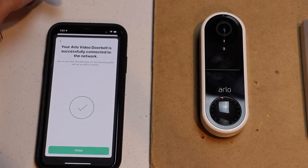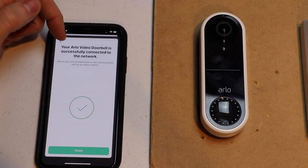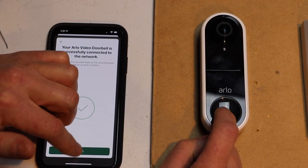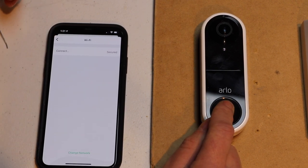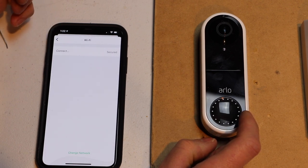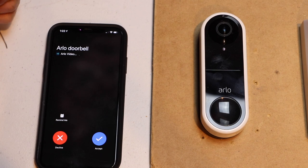It says your Arlo video doorbell is successfully connected to the network. I'm going to hit finish, then I'm going to hit the button and see if I get a notification on my phone. And I do. So now I know it's connected to the new Wi-Fi network.